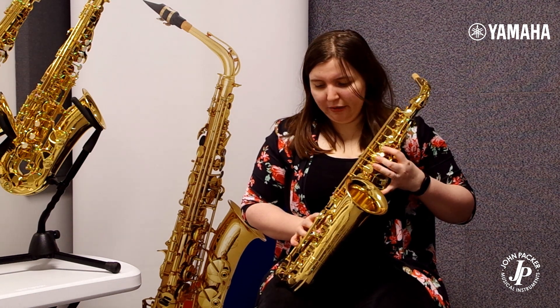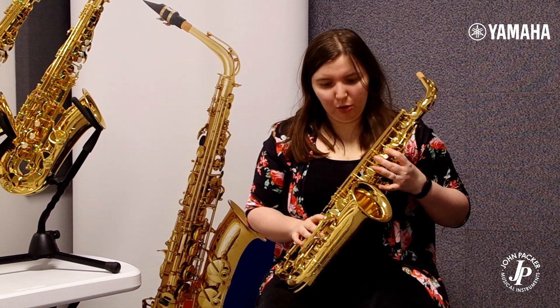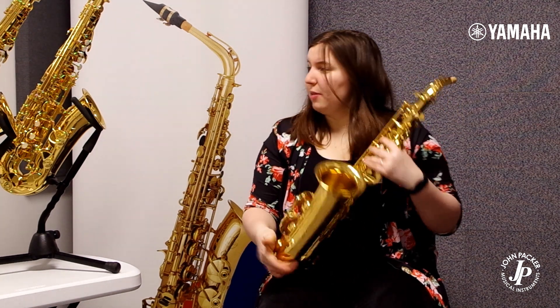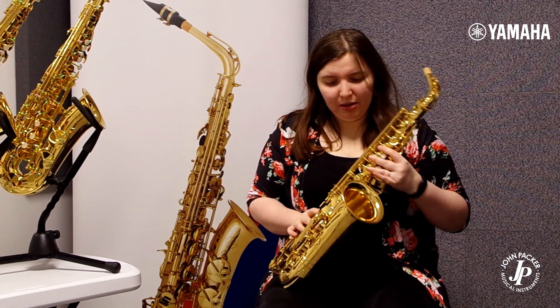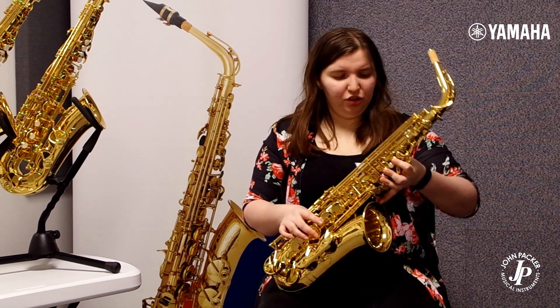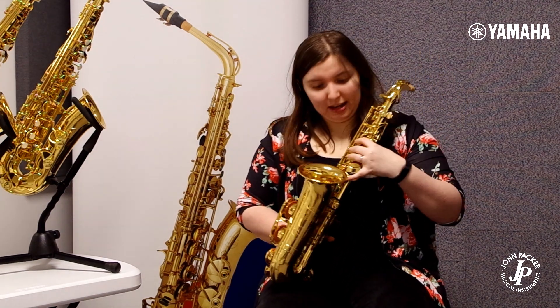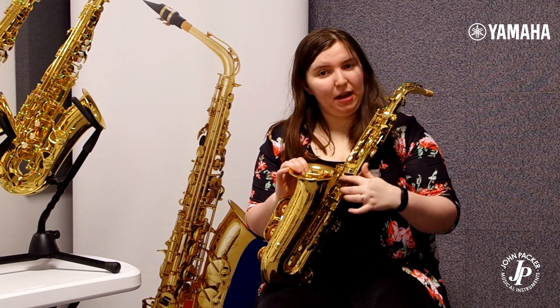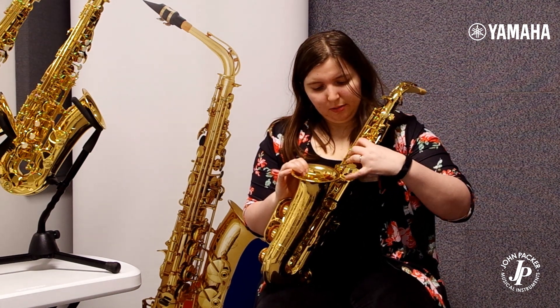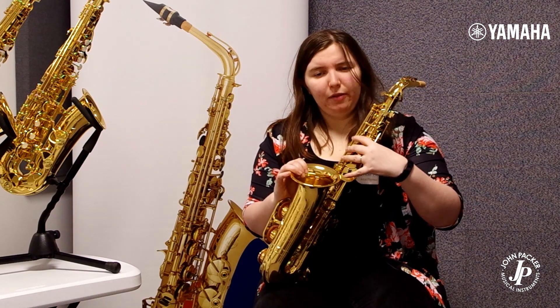This sax has a couple of other benefits as well, which is what you're spending the extra money on. It's got some lovely hand engraving, which compared to the 280 which doesn't have any, just makes the sax look more professional and really stylish. Also mechanically, it has a seesaw mechanism here on the cluster key for your left hand, which just makes everything a little bit quicker around that area.